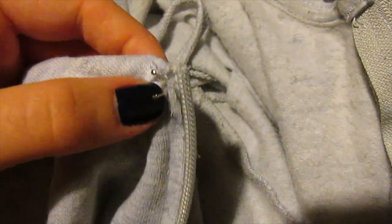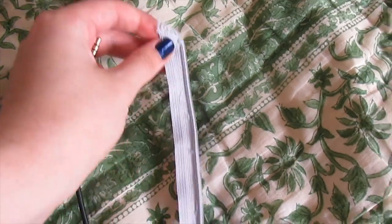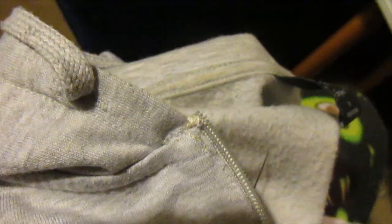Now we're going to reattach the zip and I'm using a zip foot. I'm going to make sure you line up the bottom attachment to the bottom of the jacket, and then we're going to cut the excess off because the zip is going to be too long.